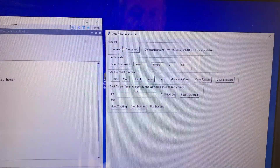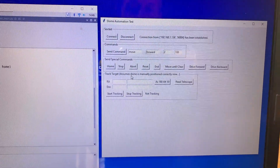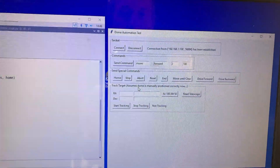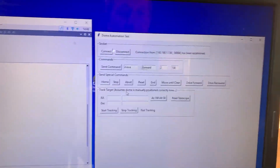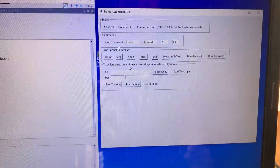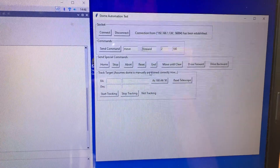I'll explain all these details later for anyone who's really interested. You can see there's a bunch of buttons — I can connect and disconnect, send commands, send home commands, stop, abort, reset, forwards and backwards, and some tracking commands as well.